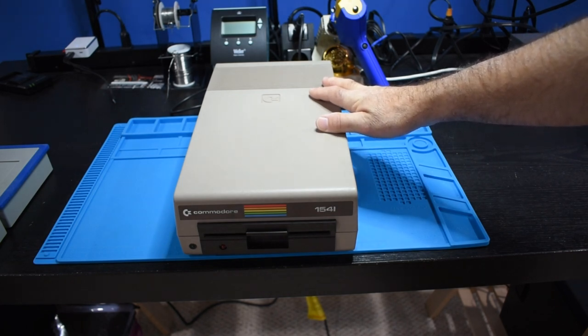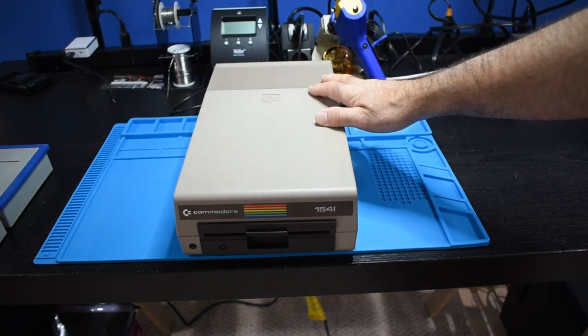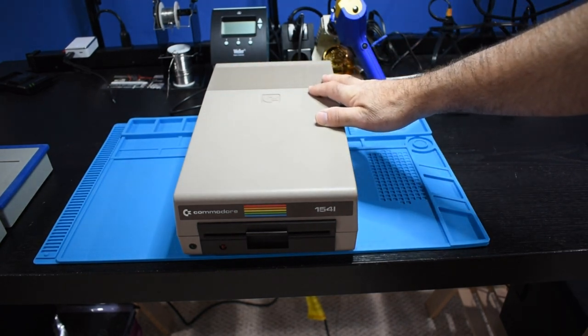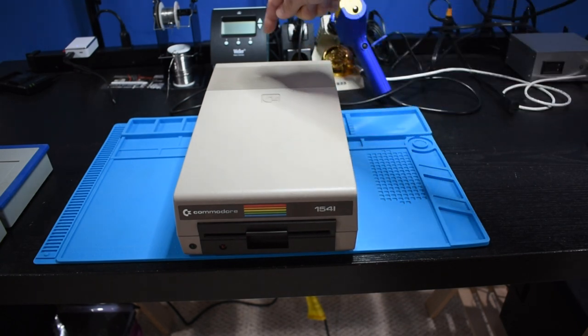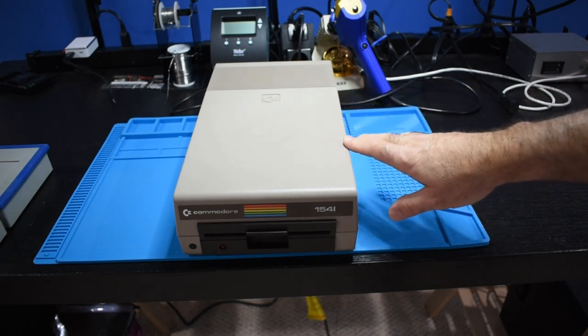So what I'm going to do is take this drive apart. We are going to weight-reduce it, see how light we can get this disk drive, and in the process we're going to do something about that heat problem. So let's take this guy apart.